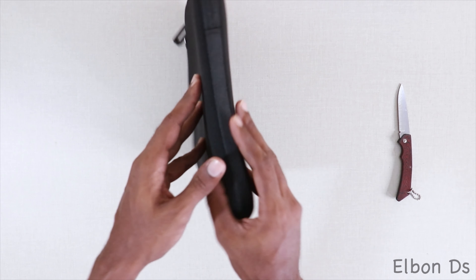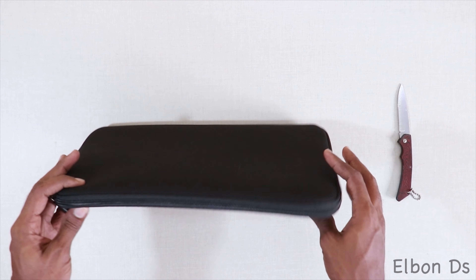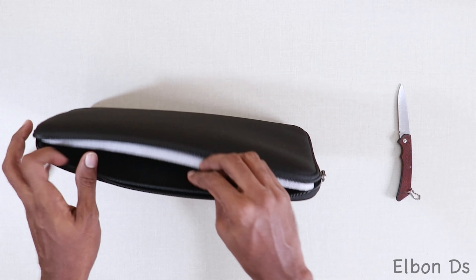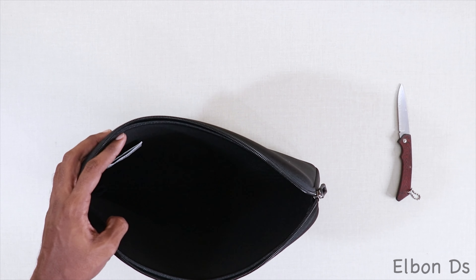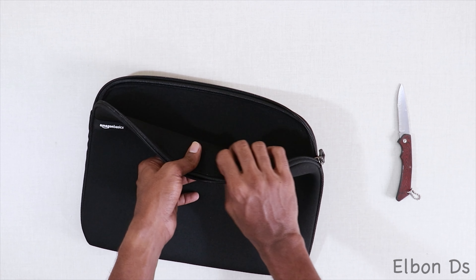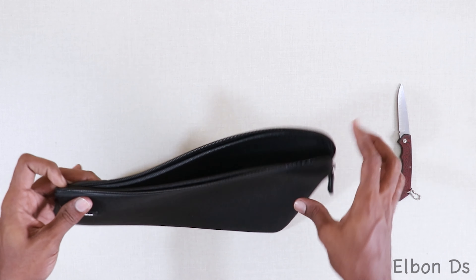It's actually well built, and you have some extra material at the sides here and here for extra protection. There's also a silica gel packet inside. The padding is quite thick — unlike some other brands I've used before — and it should be enough to protect the laptop from any bumps.